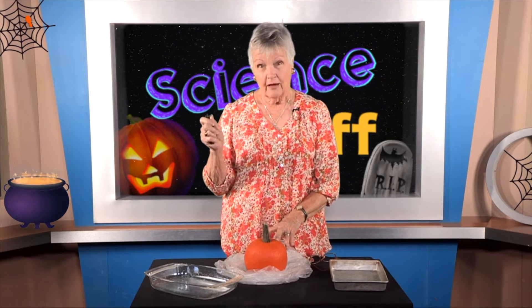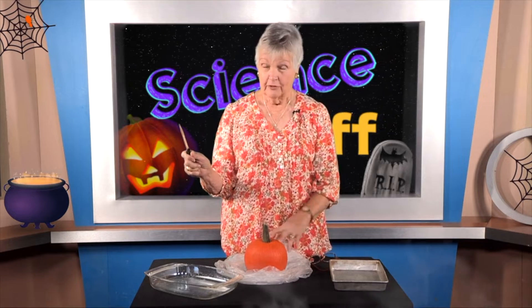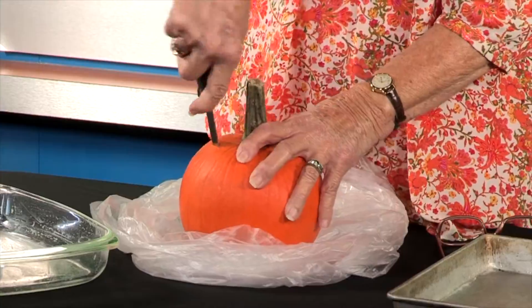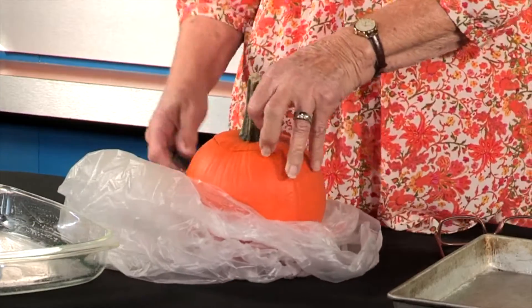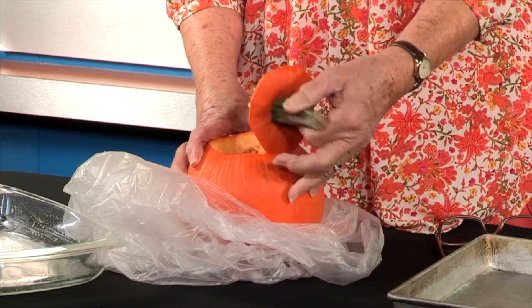When you use a knife there are certain things you have to be careful about — one is that you don't cut your finger off. I'm glad my knife has a good handle, and I'm going to be very careful and keep my other fingers out of the way and make a cut in the top of my pumpkin. I've got the top off and we're going to pull it up.